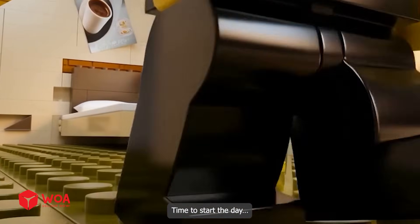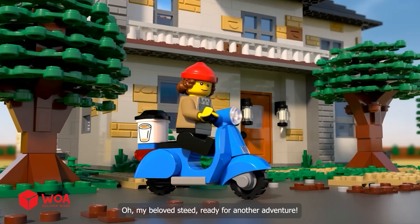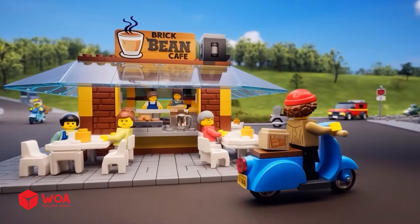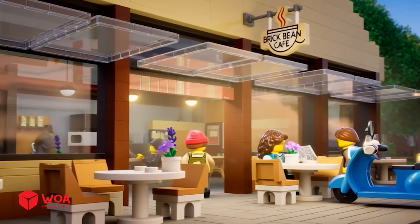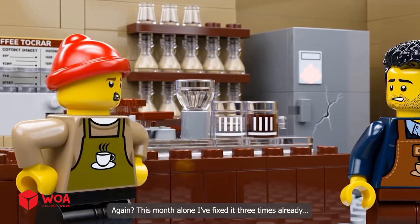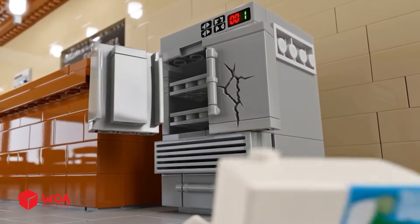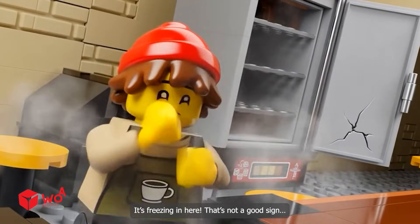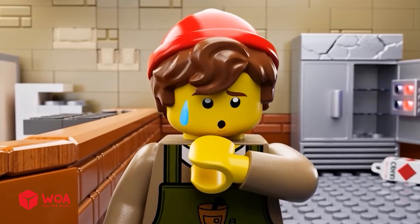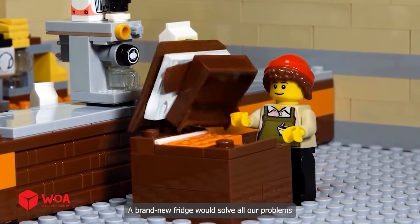Time to start the day. All set. Oh, my beloved Steve. Ready for another adventure. Let's hit the road. Oh no, Alex, the fridge is broken again. Again — this month alone I've fixed it three times already. It's freezing in here. That's not a good sign. I can't believe this. Again, it's up to you to fix this. I have a feeling this fridge might be beyond repair. A brand new fridge would solve all our problems.